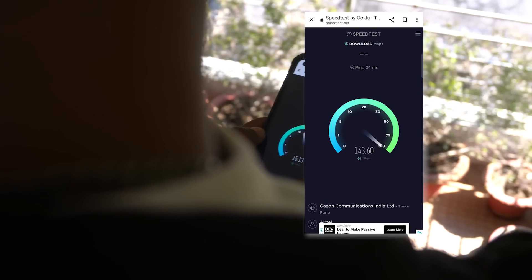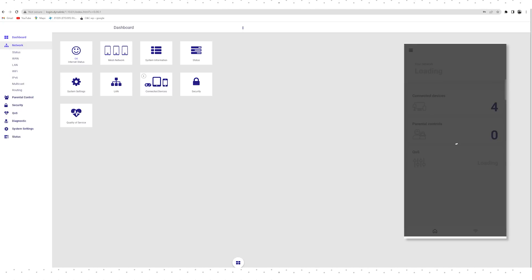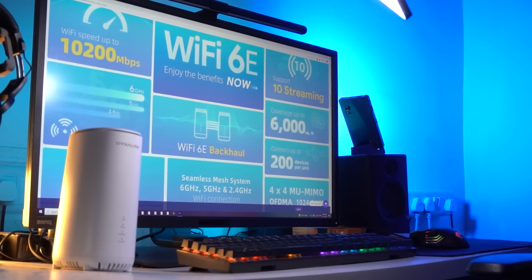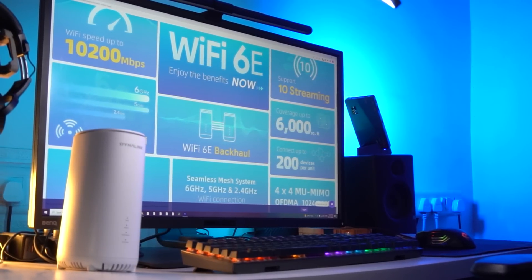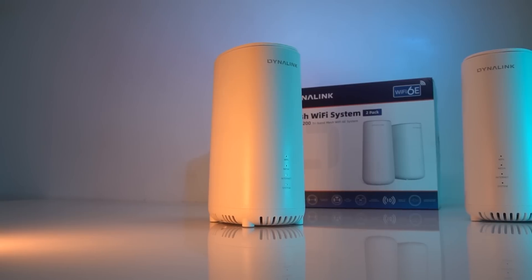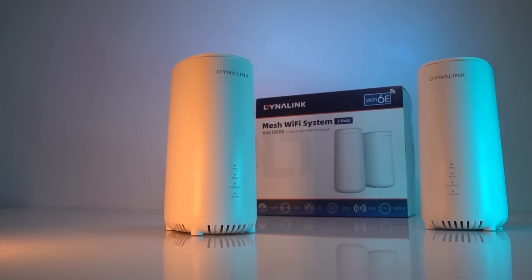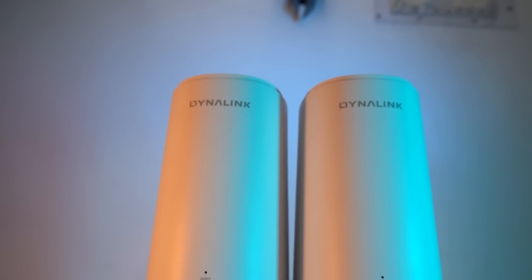Both the web UI and the Dynalink app can be used to manage the settings for the product. The web UI provides advanced settings such as the WAN settings menu, DNS settings, and many more. The Wi-Fi 6E tri-band mesh Wi-Fi system with the 6 GHz band provides wider connection, less interference, and extremely low latency with high capacity. The Dynalink Wi-Fi 6E is a highly advanced and feature-rich Wi-Fi system that is perfect for your home, office, or any place where multiple people are connected to Wi-Fi at the same time.